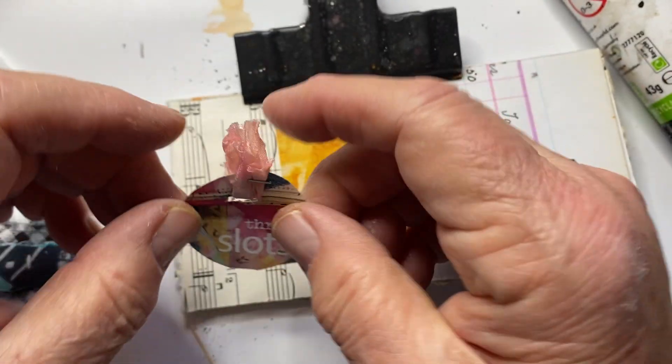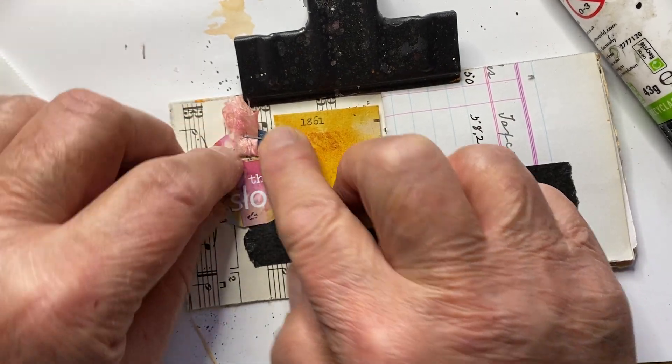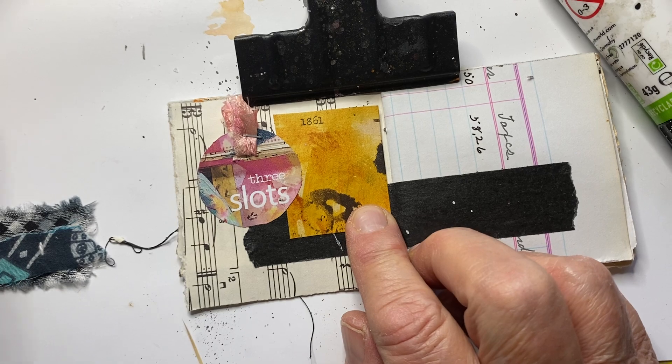Sometimes when I'm recording, the mind is wandering and cannot come up with a word. Okay, so that slots takes care of that in my 1861 library card.